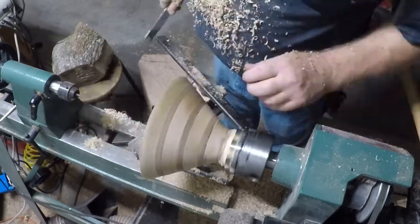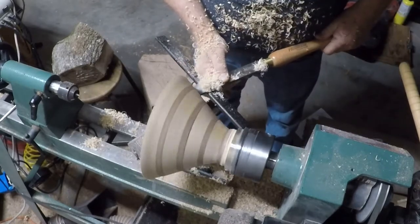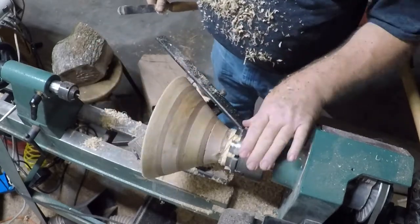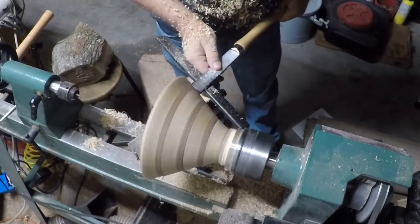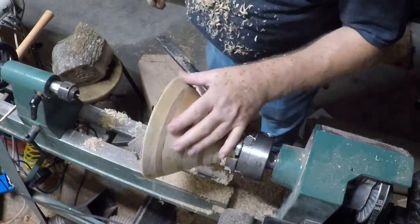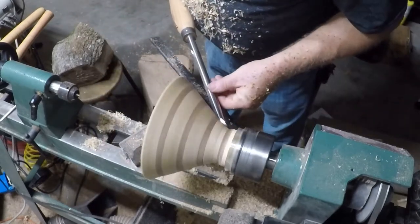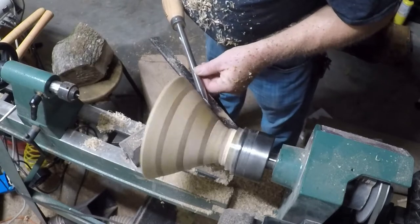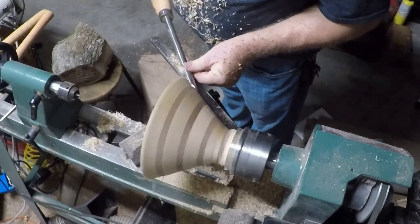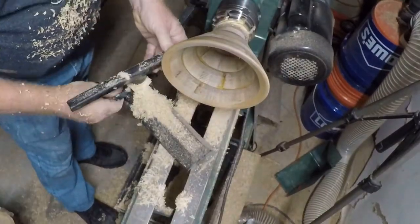Using the round nose hurricane — that's a negative rake, and there is a link in the notes if you're interested in getting one. But it doesn't come in a negative rake; I just cut that myself. So I'm starting to feel a little confident. I have my bowl gouge with the Irish grind, and just as a spoiler alert, nothing happens. It was doing some fine shaving and that's what I wanted.